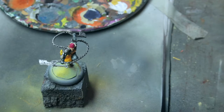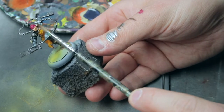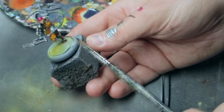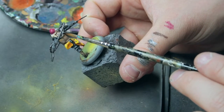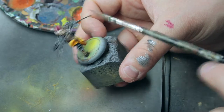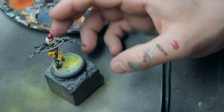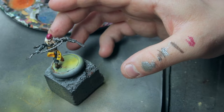Continue with the final details. We only have the hair and the hat left — plus the basing, but we'll do that later. We also forgot a metal part, so we will fix that. Now let's start the base coat for the hair. I'm not sure exactly what color I want — some kind of red-brownish color.